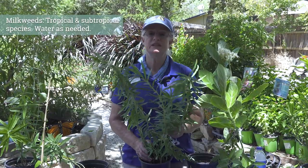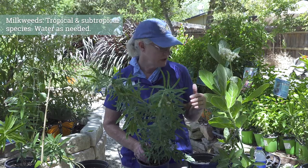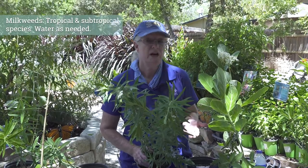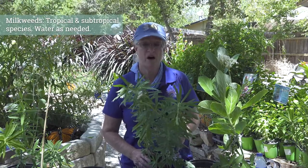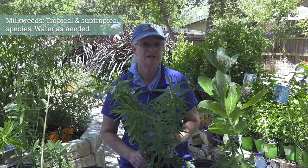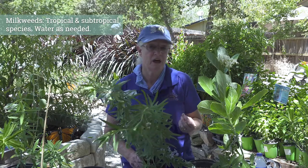Now we're going to move into a different category. We're going to talk about the more tropical and subtropical types of milkweeds. Several of these varieties you see very readily along the Gulf, along Florida and southern areas especially. We definitely have them in the United States, but usually in zone 10s and zone 11s. They're going to be borderline in zone 9s and 8b, and in the colder zones they're going to be treated like a hibiscus — a more tropical type of plant.